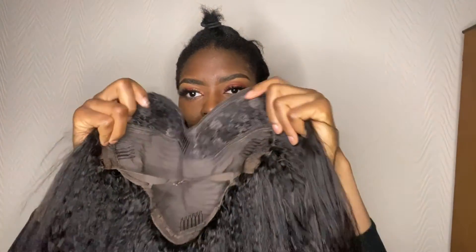Without wasting much of your time, let's get into the video. So guys, this is really ideal for this u-part style. This is how the wig looks like — it's got some combs in it which makes it pretty secure when you put it on. Before doing this style, make sure you roll your hair to the back, making sure it's really flat, so that when you put the wig on it's going to look all slick.